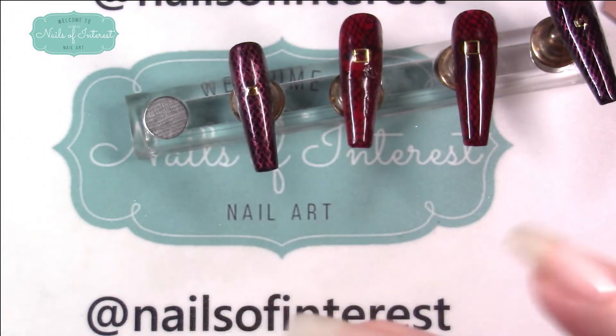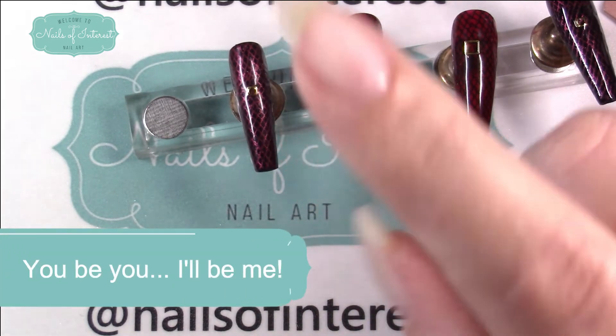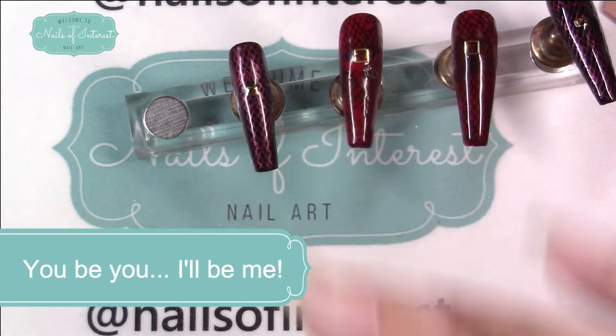Thank you everyone for being here with me today. I really, really appreciate every minute you watch. Thank you — until next time, you be you and I'll be me. Bye-bye.